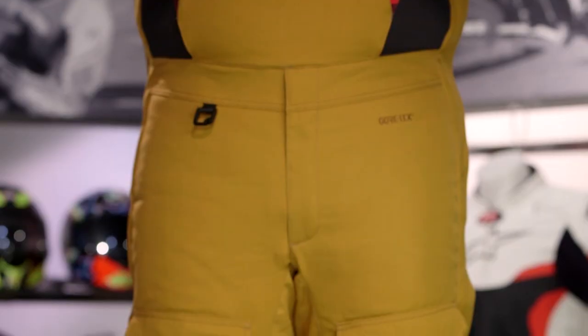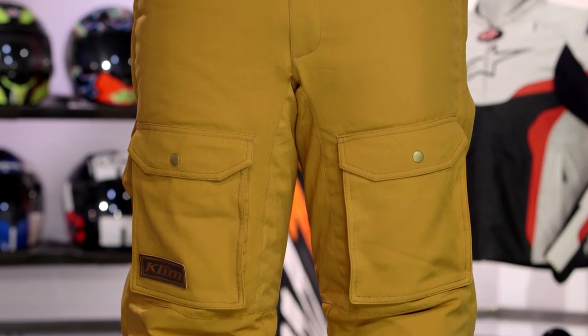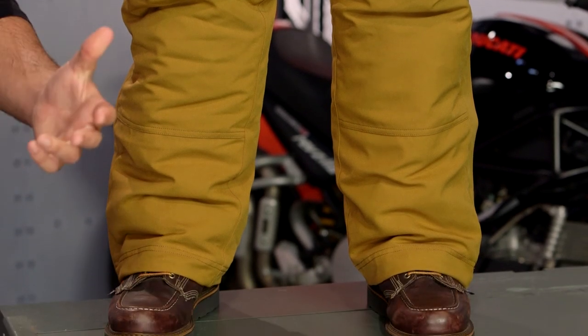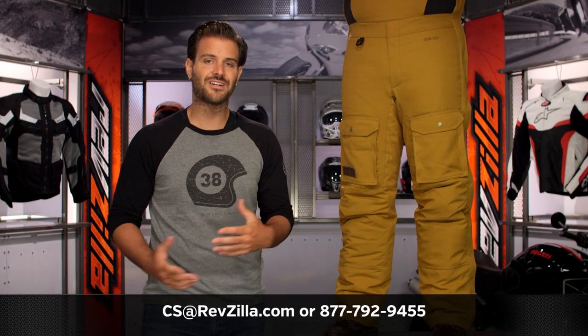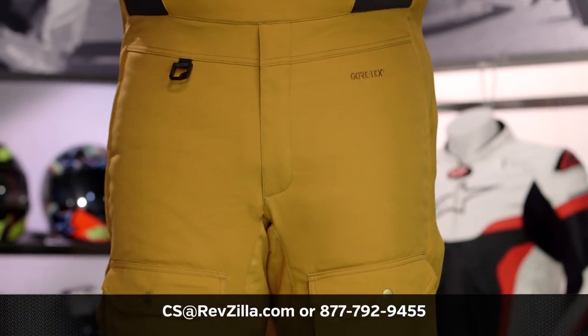The Tundra Bib will match up perfectly with the Tundra Jacket. There are a lot of folks out there utilizing Klim gear on their rides as well as in their garages and on their snowmobiles. If you want to hear more, click the info button on your desktop or mobile device to read other rider reviews. If you have more questions for one of our gear guides as to which Klim bib is right for your style of use, give them a call at 877-792-9455 or shoot them an email at cs@revzilla.com.